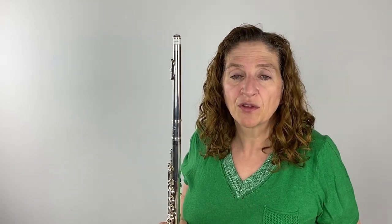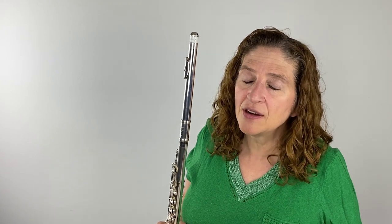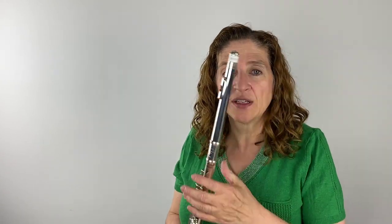I know when I used to play a long time ago in high school, and even at the beginning of college, my throat was really tight and I never knew it. I had no idea that my throat was tight. And that is the biggest key — you need to have an open throat. But what does that mean?